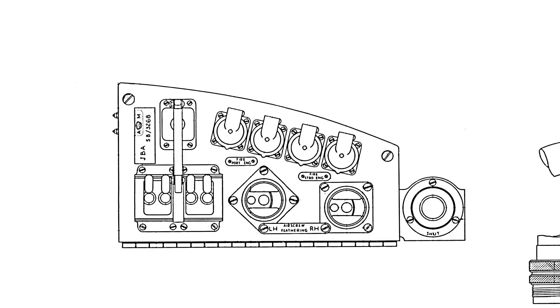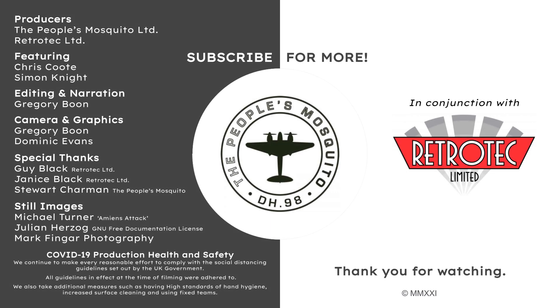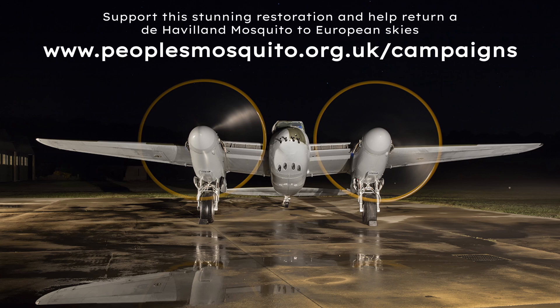So this doesn't become a feature-length documentary, we've split this particular update into parts, so please check back soon for part 2. In the meantime, take a look at our website to see how you can help bring pieces of this Mosquito together and return it to the skies above Britain. Feel free to comment down below any questions you have or things you would like to see. We love hearing what you have to say — we hope you enjoyed this video and that you're staying safe wherever you are. Thank you for watching.